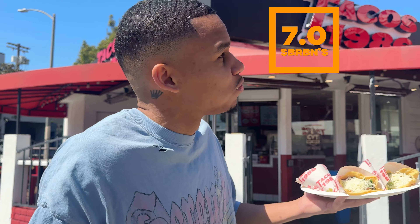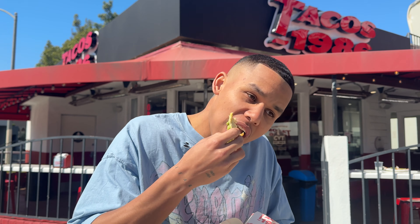It sucks — not the taco — it sucks that I have to give them a seven flat, but I'm going seven flat, which is a good taco. But Tacos 1986, solid review.